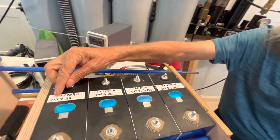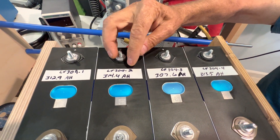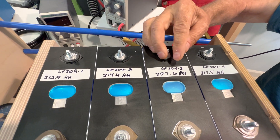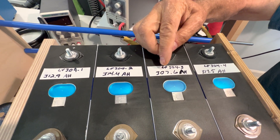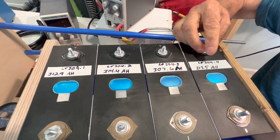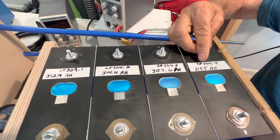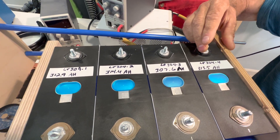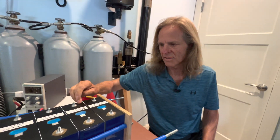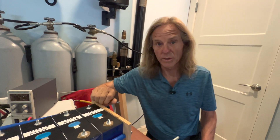These cells tested at 312.9 amp hours for cell number one, 314.4 amp hours for cell number two, 307.6 amp hours for cell number three, and 313.5 amp hours for cell number four. Their rated capacity is 304 amp hours, so they all tested above that. Cell three tested a little lower than the other three, but I was pretty pleased with those results.